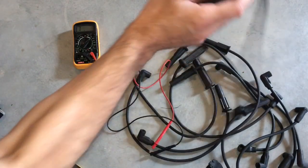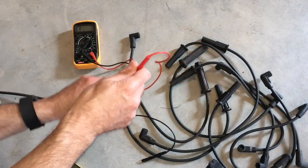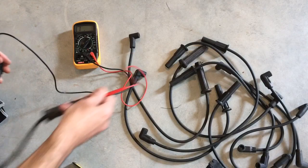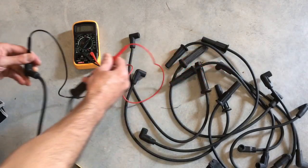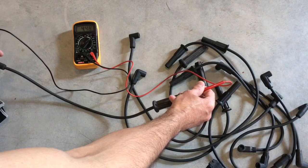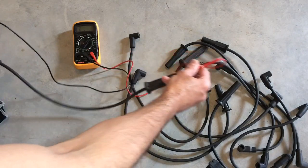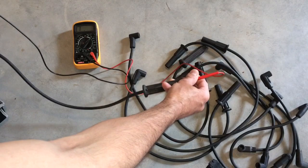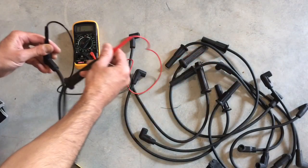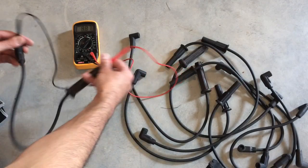Let's take another one. This is a perfect example: when the wire is in a certain position you're getting about 4.1, and then it drops to nothing. This wire has a break in it somewhere. In a vehicle, it would ride fine, but if it moves just a little bit, the current is completely lost. This one's all over the place — definitely trash.